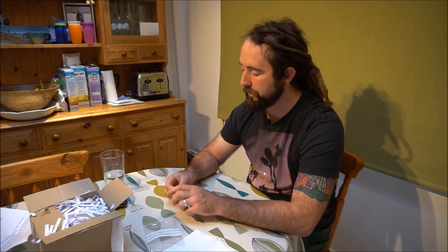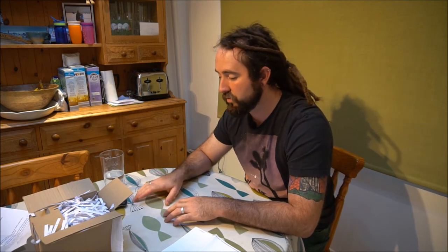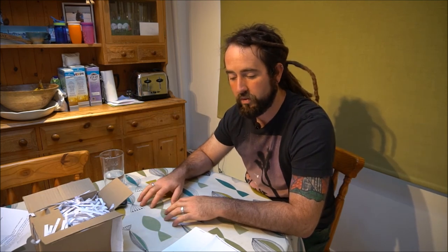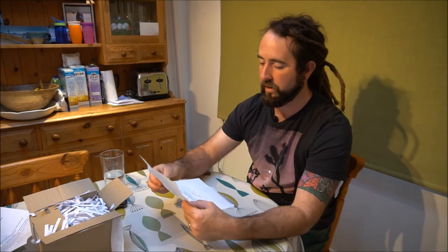You should check out their website, it's very, very good, and I've bought plants from them before. My Drosera regia, my King Sundew, came from these guys quite some time ago and that thing's just doing brilliantly in the greenhouse at the moment.